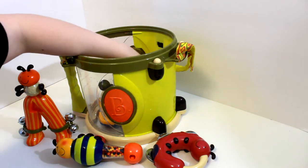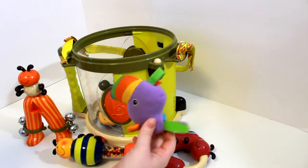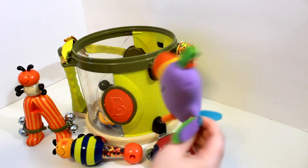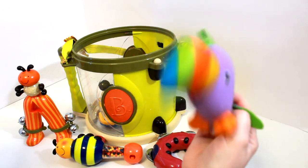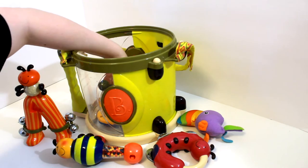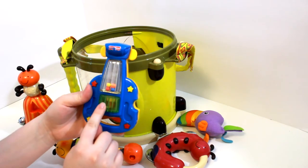Next we have — whoa — this one. This is a toucan, and if you shake it, it makes more music. Then we have this one, looks like it's a violin. Let's press this green button right here.